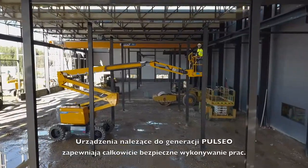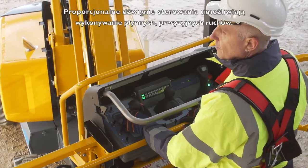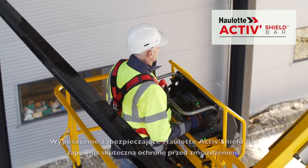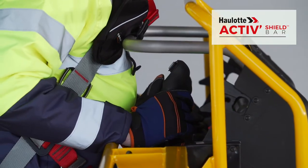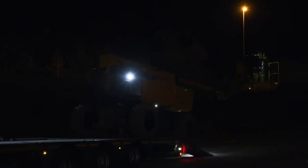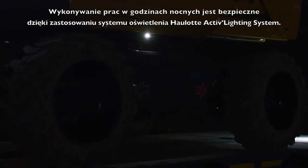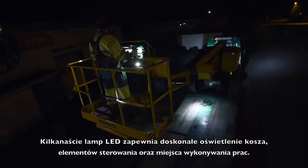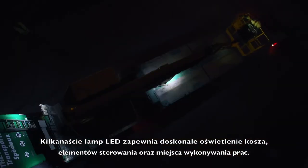With the Pulseo generation, you will appreciate the particularly safe working conditions. Proportional controls offer maximum precision and smooth movements. The Haulotte Active Shield Bar offers effective protection against the risks of entrapment. At night, safety is enhanced for loading and unloading operations with the Haulotte Active Lighting System. A dozen LED spotlights provide perfect visibility for the basket, controls, and maneuvering area.